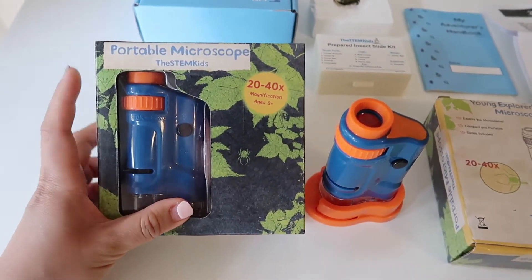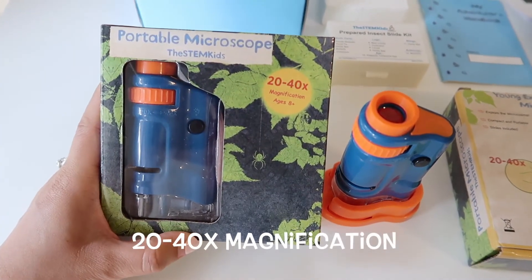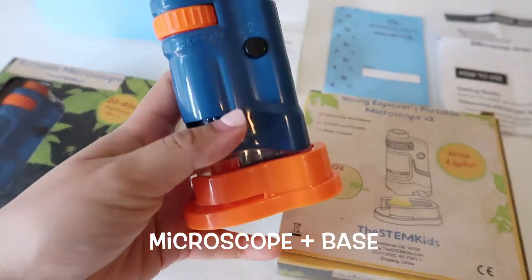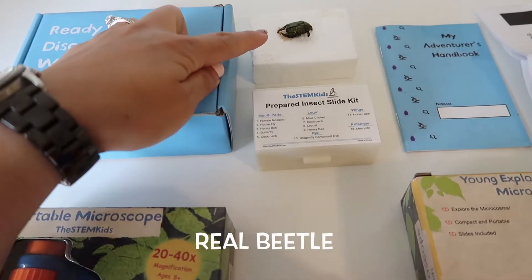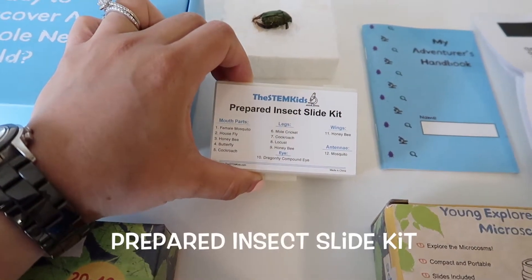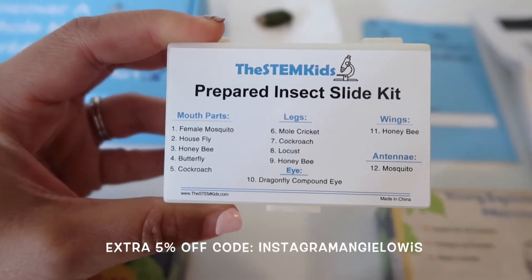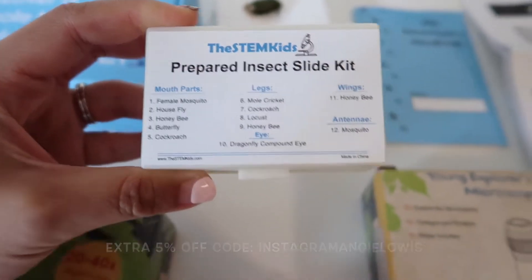I got two of the microscopes. It's called a portable microscope — it can magnify 20 to 40 times. It comes with a light, it has the microscope, it has the base. I also have the starter kit, which has real beetles and prepared insects. It has so many things you can see on the microscope: mouth parts, legs, eyes, wings, and antennae.